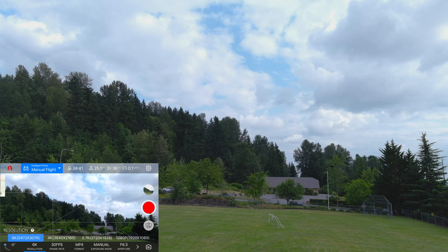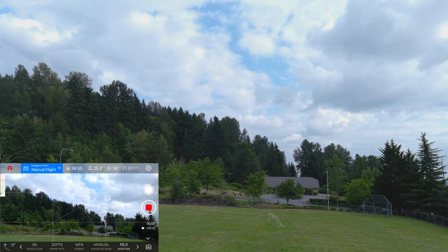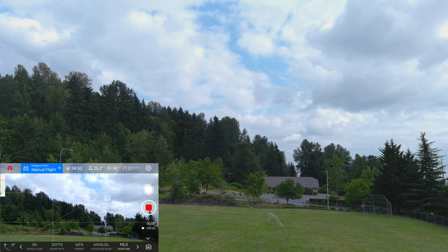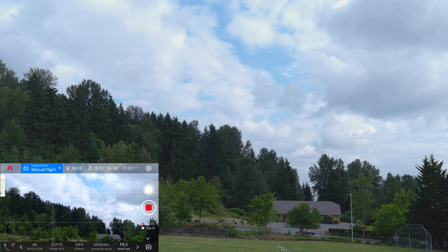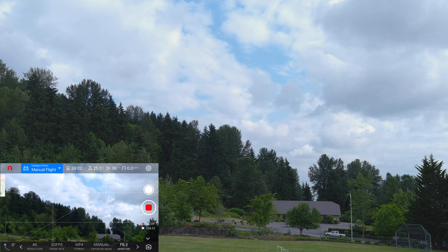Stop recording, start recording. This is everything the same except we're at 6K resolution — 6K 30 frames. Stop recording, start recording. This is 4K 60, and we're still at manual f/6.3, shutter is 1/240, ISO 100.